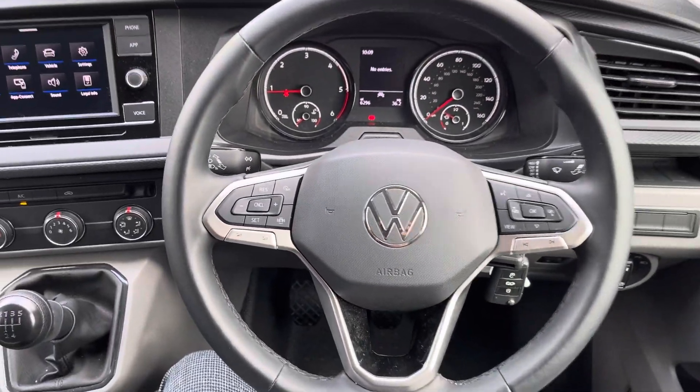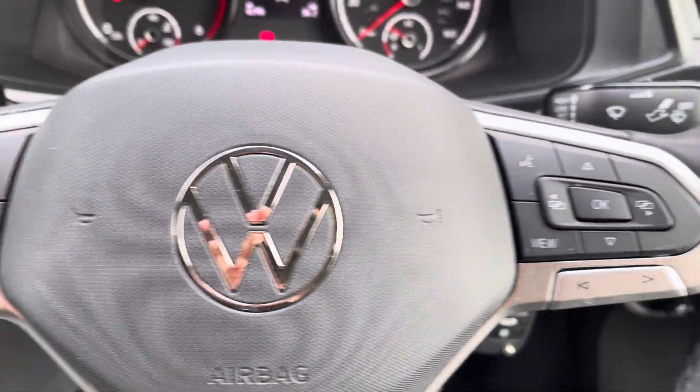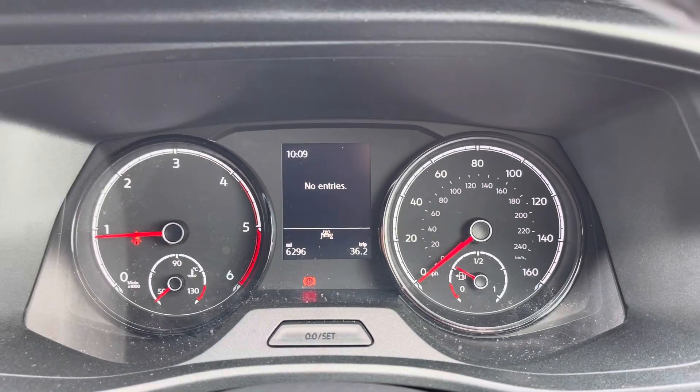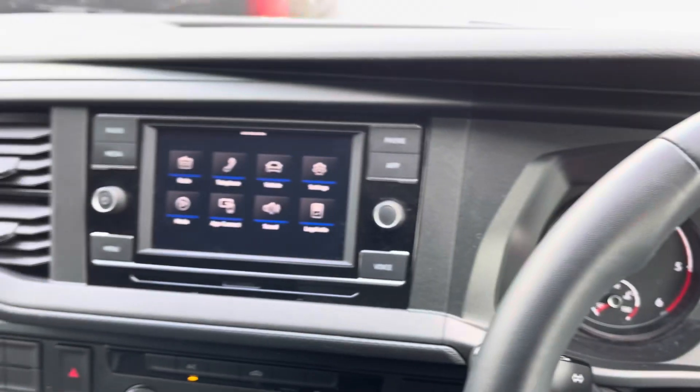A three-spoke leatherette-wrapped multifunction steering wheel comes as standard, allowing you to access cruise control and media options without taking your hands off the wheel while driving. A multimedia interface also allows you to customise the information you take in, enhancing your overall driving experience in this Transporter.